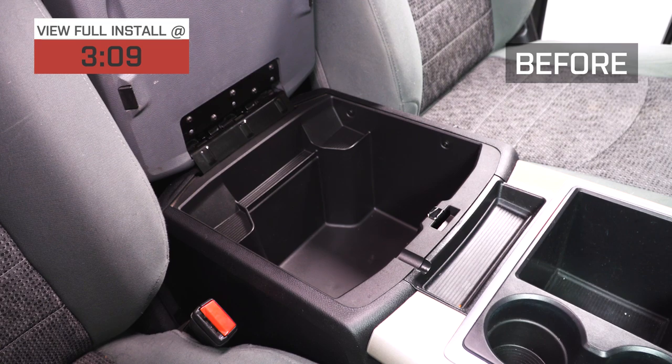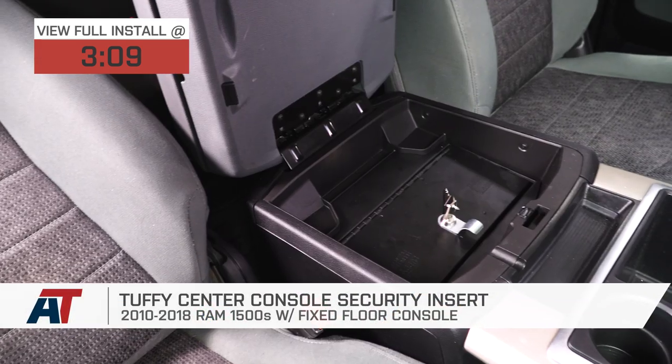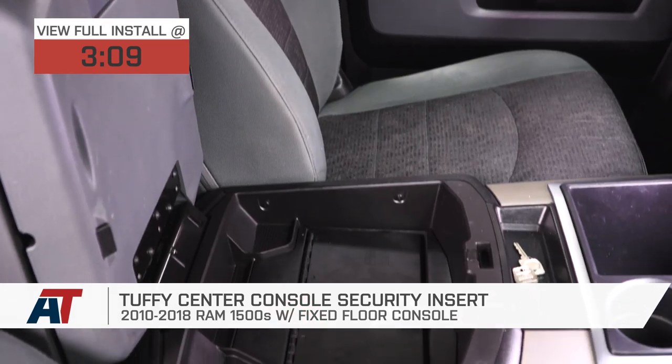Hey guys, Adam here with americantrucks.com. Today we're taking a closer look at and installing the Tuffy Center Console Locking Security Insert, available for the 2010 to 2018 RAM 1500 with the fixed floor center console.